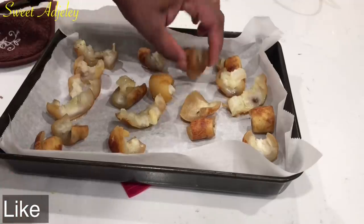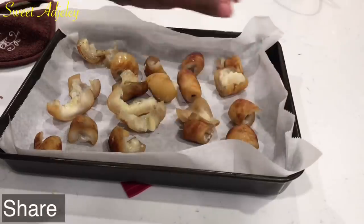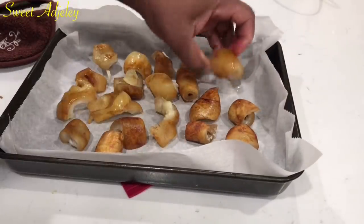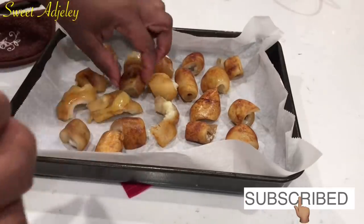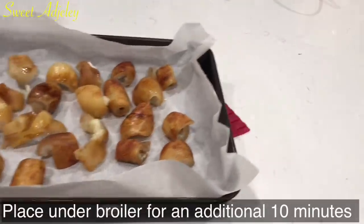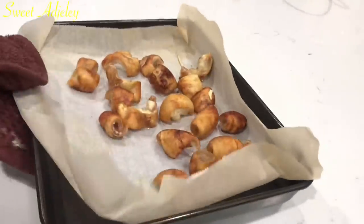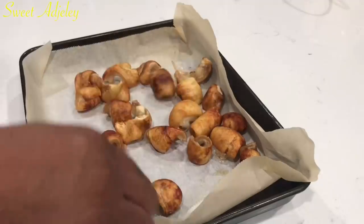This is what it looks like 10 minutes after being under the broiler — I'm just flipping it over and then back under the broiler it goes. If you don't have a broiler setting in your oven, just put your oven to maybe 450 degrees Fahrenheit and bake it for about 10 to 15 minutes. Remember, we're not trying to cook this — we're just trying to curl it up to give it that signature willy look.